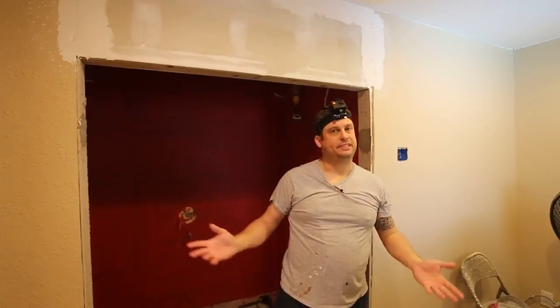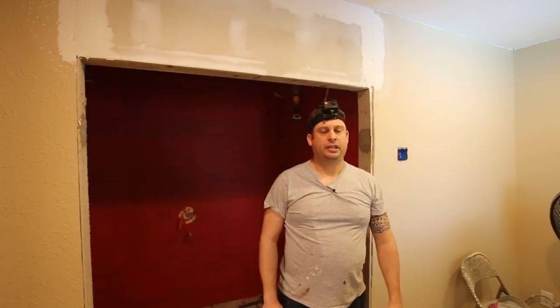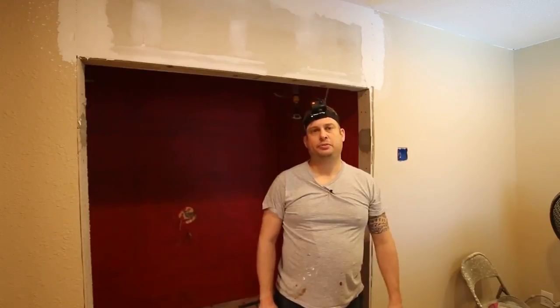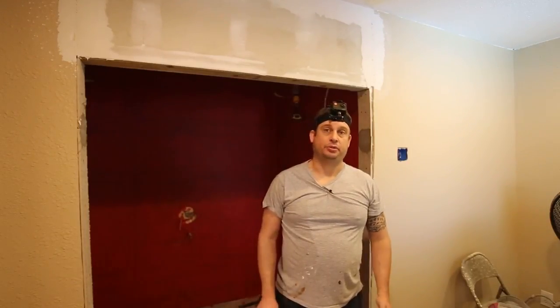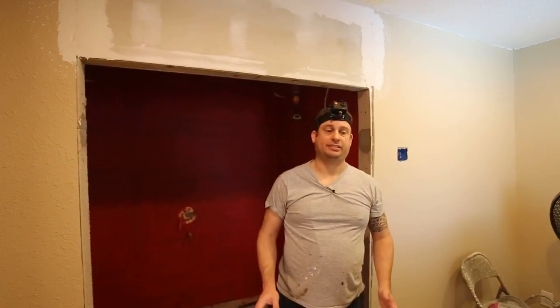So there you have it. That took me maybe a minute or so. The power sander is probably the best tool I have ever bought for sheetrock — it makes extraordinarily short work out of the unpleasant task of sanding.